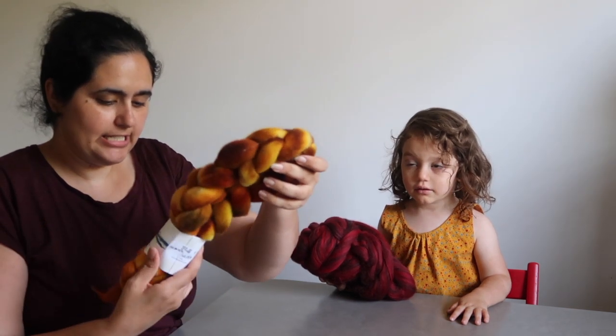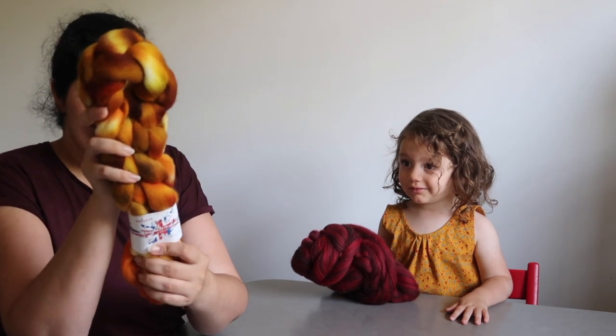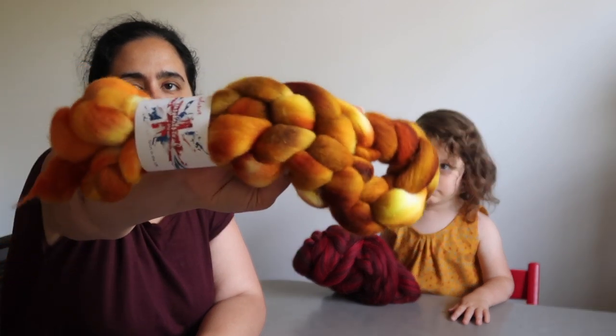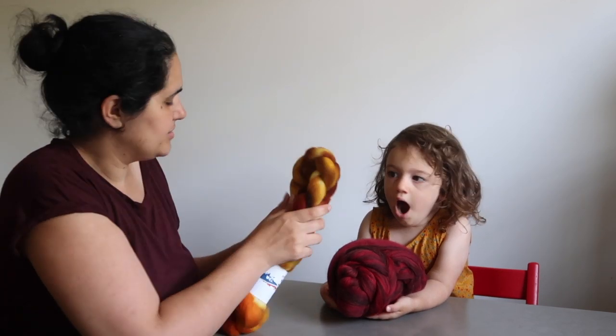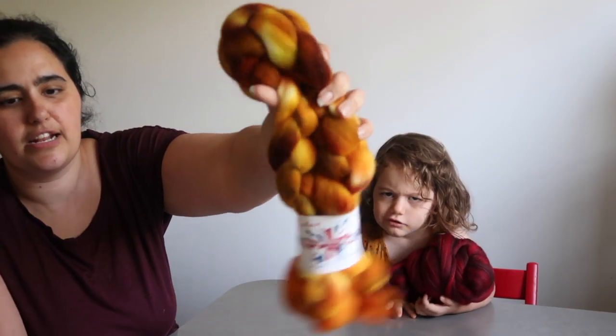I picked up this braid from Easy Knits — it's called 'Fluff,' it's the Polworth base in the Golden colorway. I absolutely love spinning Polworth, so when I saw they had a Polworth base I had to pick some up. It's absolutely delicious and squishy. I'll be honest, most of my purchases this time were fiber, mainly because two of my fleeces just ended and I've made a serious dent in my fiber stash, so I was replenishing.